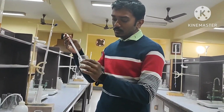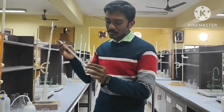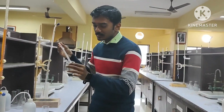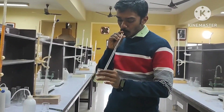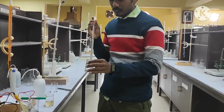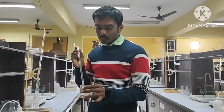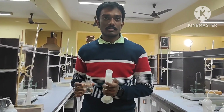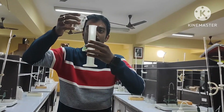In this experiment we will determine two things: one is the reduction potential of the Fe³⁺/Fe²⁺ system, and the second is to find out the concentration of this Mohr's salt solution. After taking 20 cc of Mohr's salt, you have to add sulfuric acid. In the 20 ml Mohr's salt solution, you have to add approximately 20 cc of sulfuric acid, using this measuring cylinder.